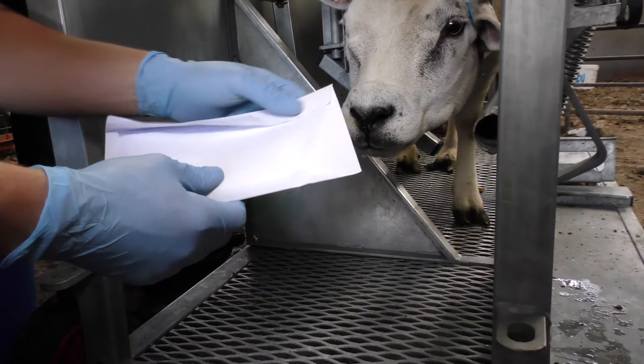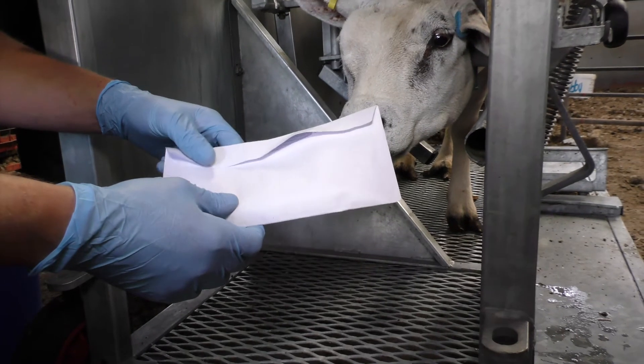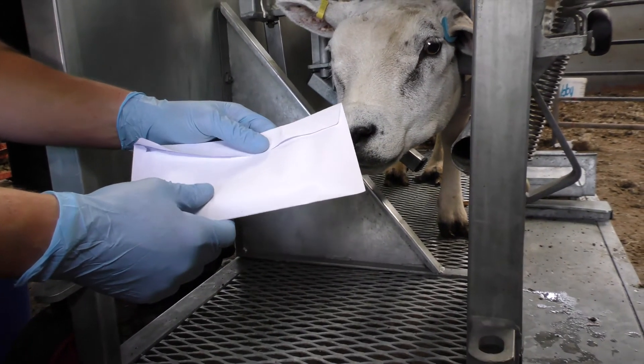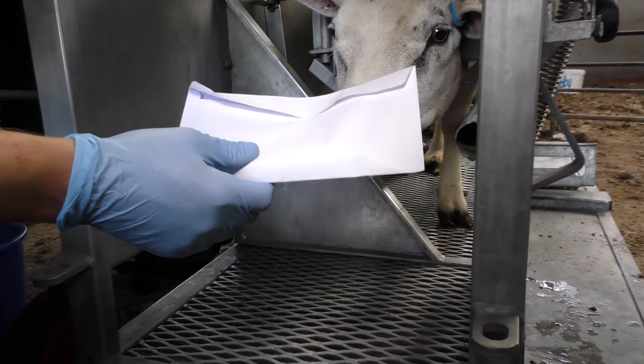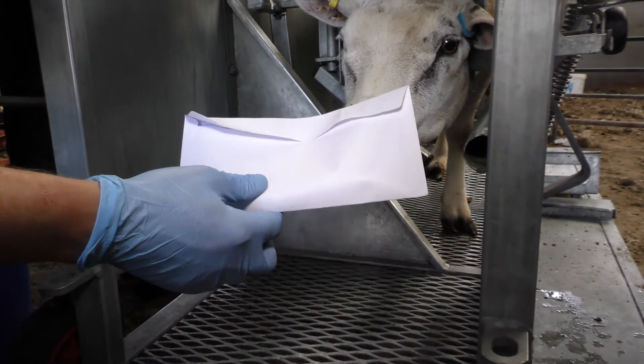We then send the envelope to the address printed on the envelope. And once we're done, remember to take the gloves off and put a new pair of gloves on for sampling the next sheep.